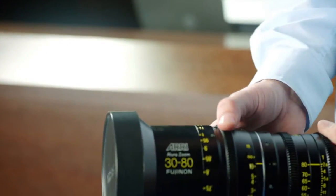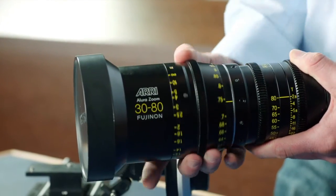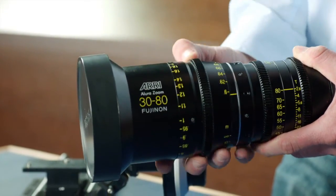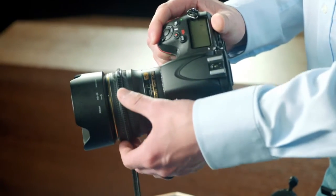Most lenses will focus in the same direction. This Allura Lightweight Zoom, for example, will reach close focus when the barrel is turned to the right. Some lenses, however, such as this Nikon lens, will rotate in the opposite direction to reach close focus.